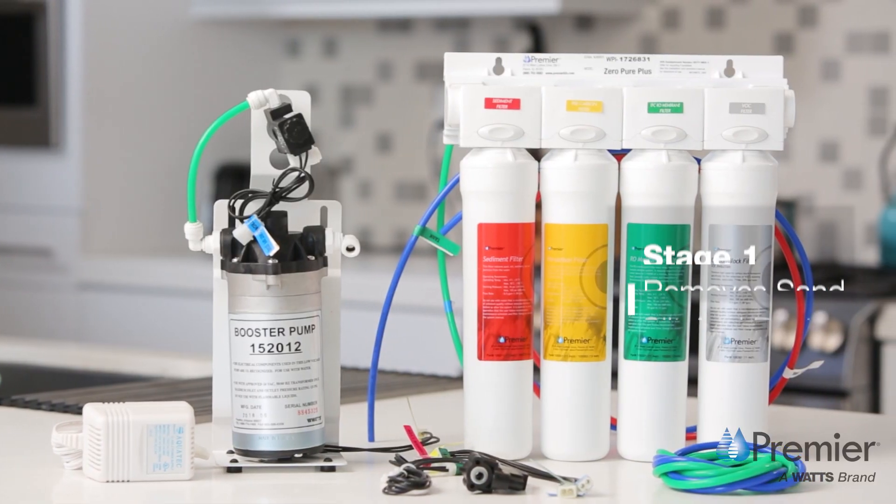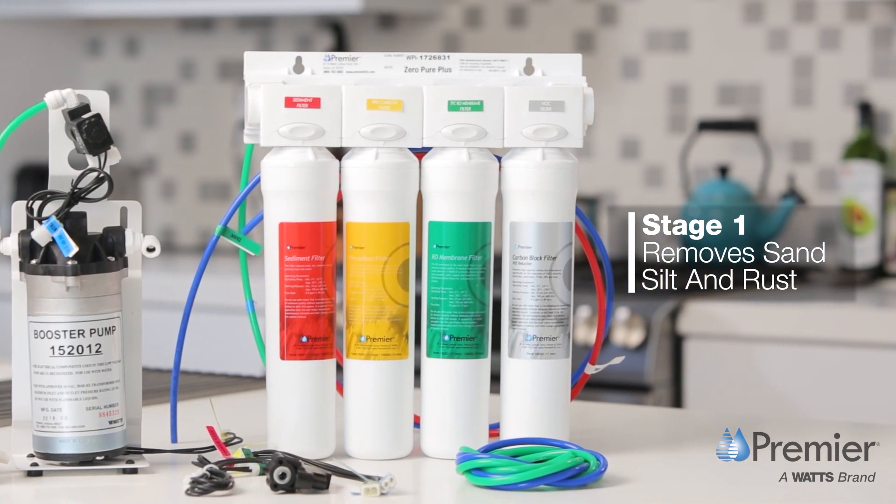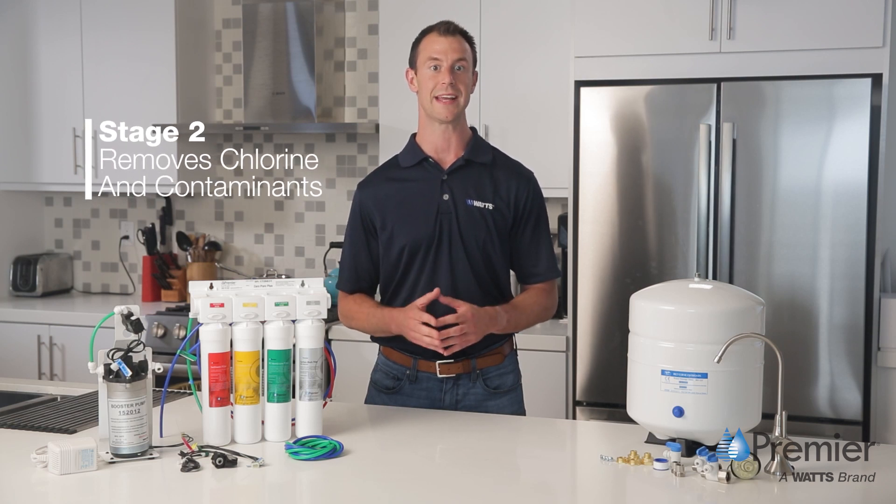The first stage sediment filter removes sand, silt and rust before water passes on to the second stage, a carbon block pre-filter that removes chlorine and contaminants five microns or larger.